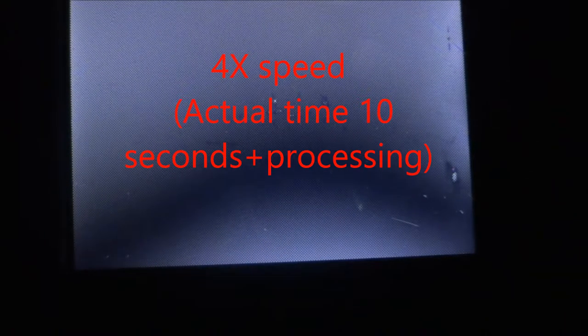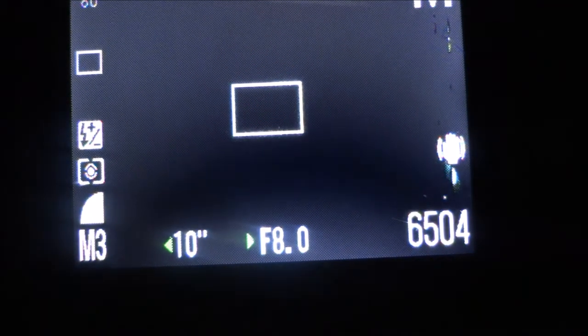I have my exposure set to 10 seconds, as you can see right under my little light there. I'm going to start it.